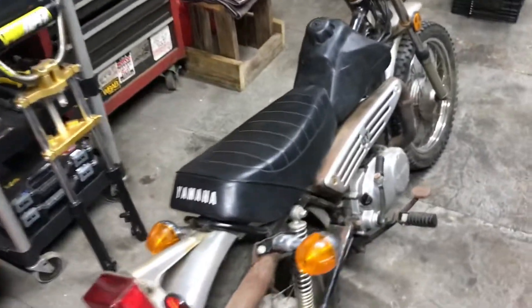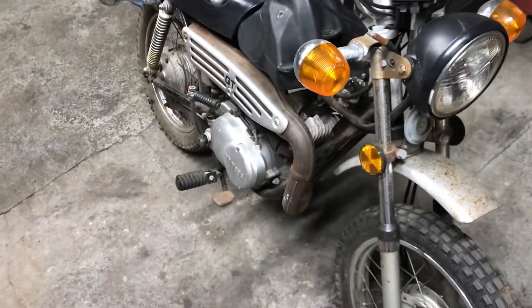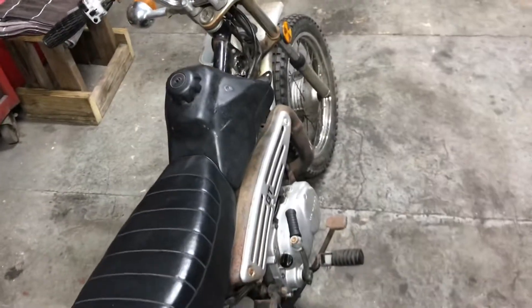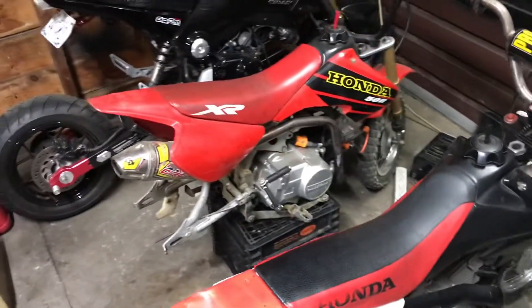Then this bike will be going back to him all spruced up. Got some new tire — everything was good with her, she fired up, goes right through the gears, the lights came on. I'll give him a call about the blinkers — that's his call what he wants to do. I actually have a little tank I was supposed to bring here, or he might be bringing one here, just to get it going so he can putt around for the weekend.